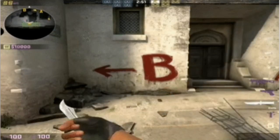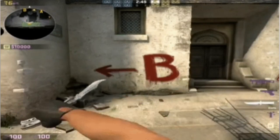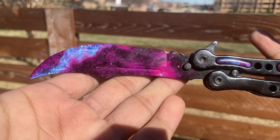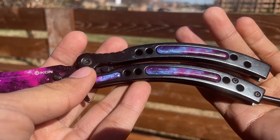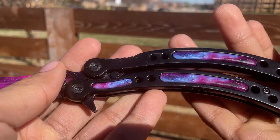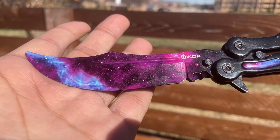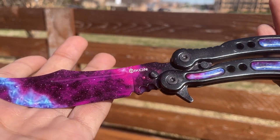Today we are going over the Black Galaxy Butterfly Knife, so let's jump right into it. This knife is inspired by the game CSGO and it is beautiful. The cold black steel handles make the galaxy resin inserts really pop. When it opens, the blade is clean — completely galaxy coated, starting from a darker, almost completely black design at the base of the blade, working up through purple and into a really pretty blue galactic cloud at the end. The way it works with the shape of the blade is visually super appealing.